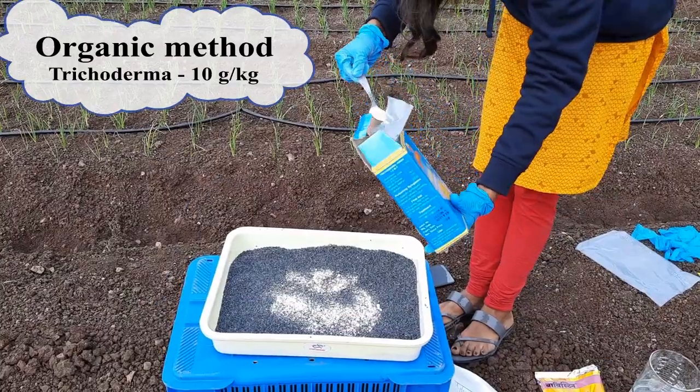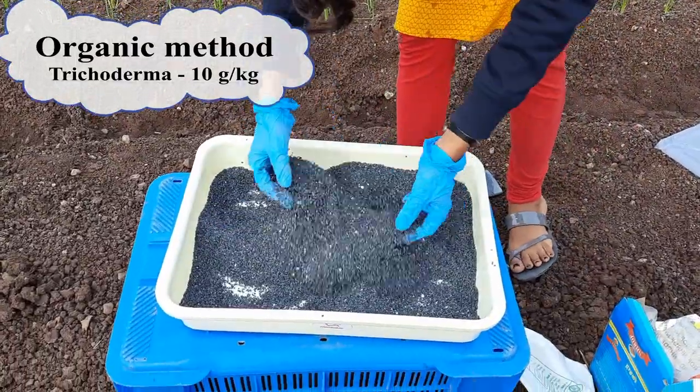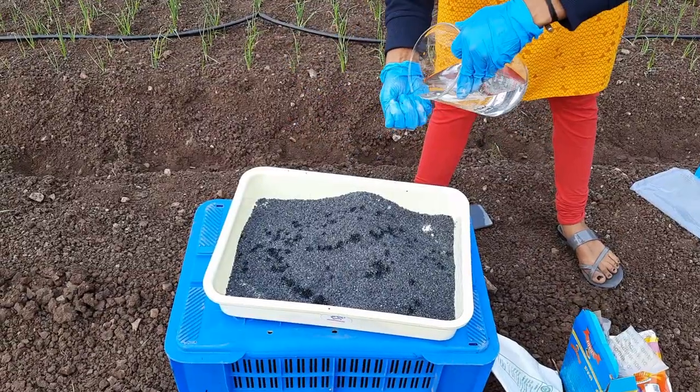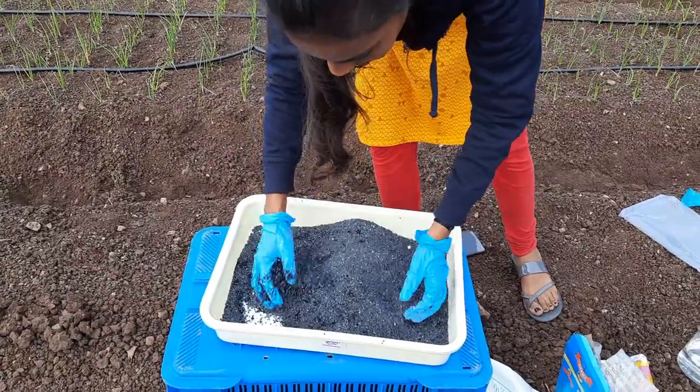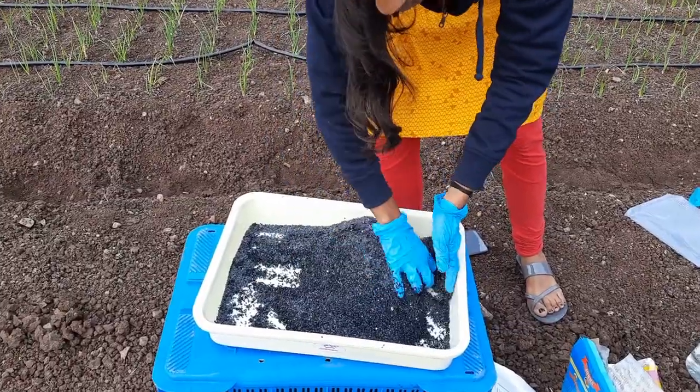Sprinkle a small quantity of water or starch solution over the seeds and stir the mixture uniformly for better adhesion. For the organic method, use Trichoderma at the rate of 10 grams per kilogram of seed, then add water or jaggery solution and mix them. Ensure that you wear gloves to avoid skin contact with fungicides and bio-agents.